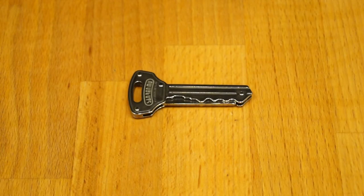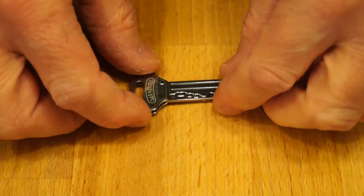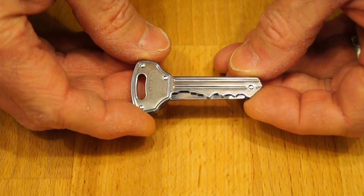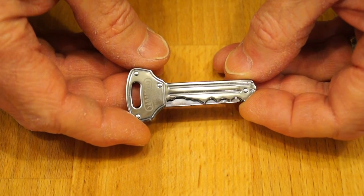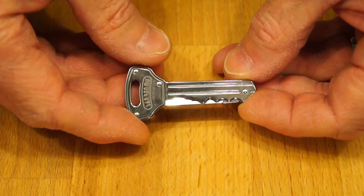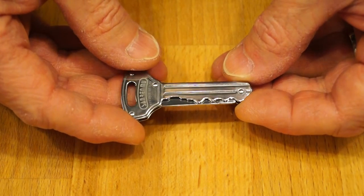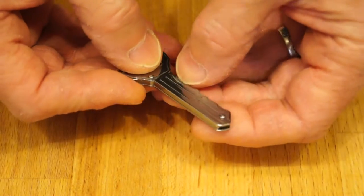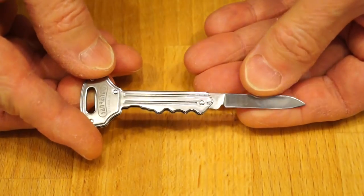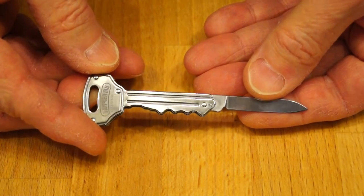Hello YouTube, welcome back. Today I want to take a look at this little fellow — it is the Sanrenmu 4113 SUXSB. What it is is a very nice little slip joint knife designed to look like a key.